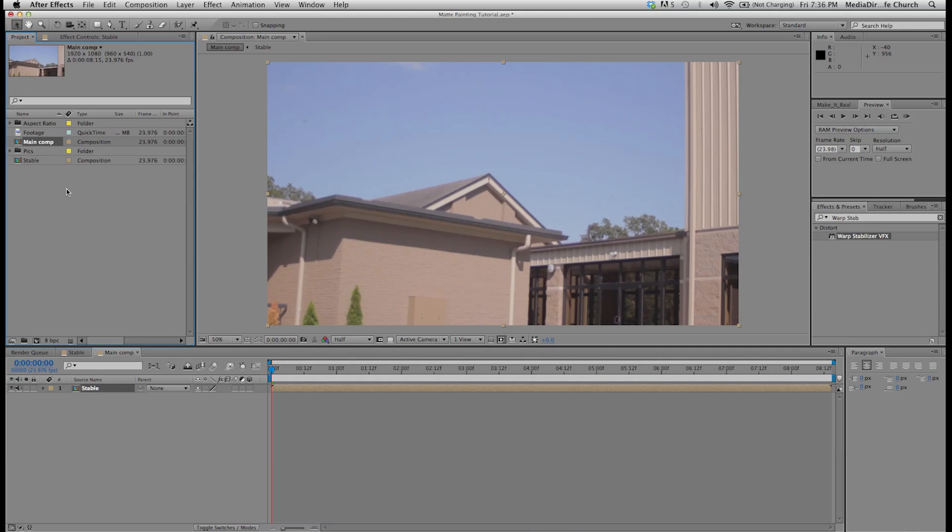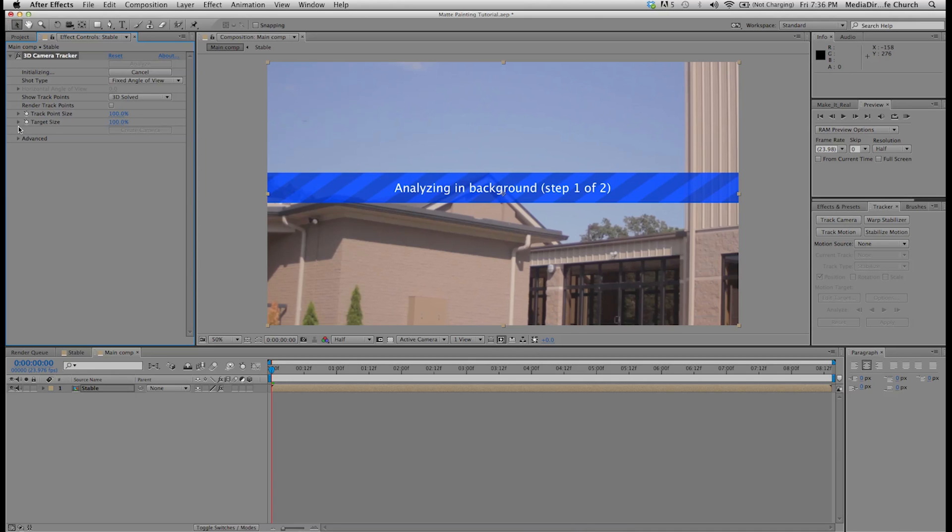Now that I have my footage in here, the first thing I need to do is track it so I can apply all the effects. Since this is a moving shot and it's not on a tripod, I'm going to come over to my tracker tab and click on track camera. I'm going to come down in the advanced tab — click this little drop-down arrow — and for the solve method, I'm going to change it to tripod pan. The reason I'm doing this is because when I shot this, I shot it in one spot and just moved the camera around. I didn't walk around or anything, so tripod pan is the best solve method for this shot.